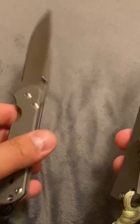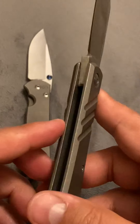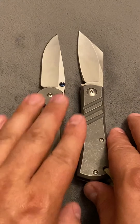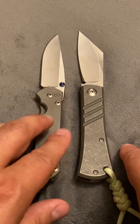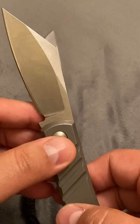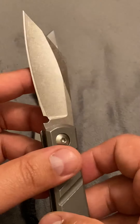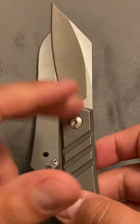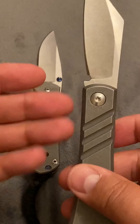This is a frame lock for those who don't know, and this is a spring lock for those who don't know. I'm not reviewing the Sebenza — I'm reviewing the JBB knife here. This one is $350 before taxes. This one will cost you, if you can find it, if you are able to get one — I'm guessing around $1,000 to $2,000, probably above $2,000.